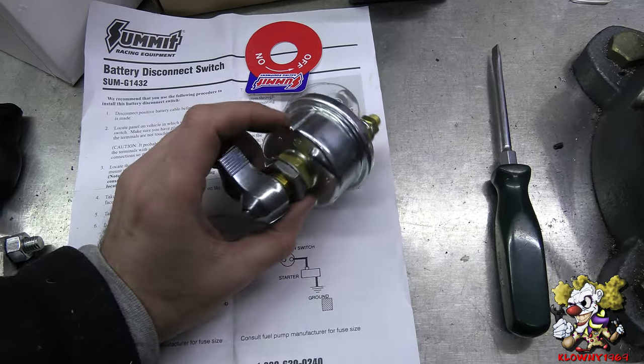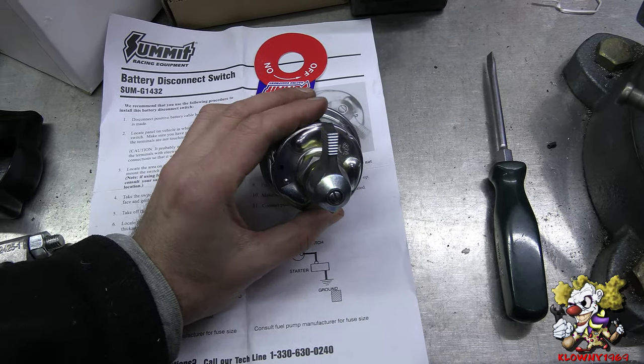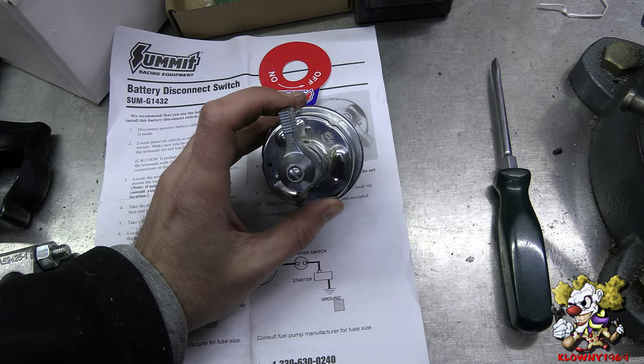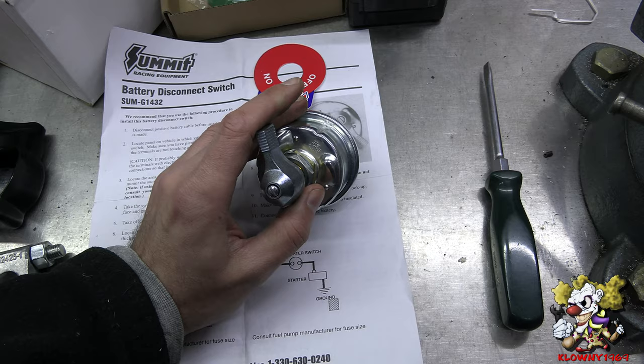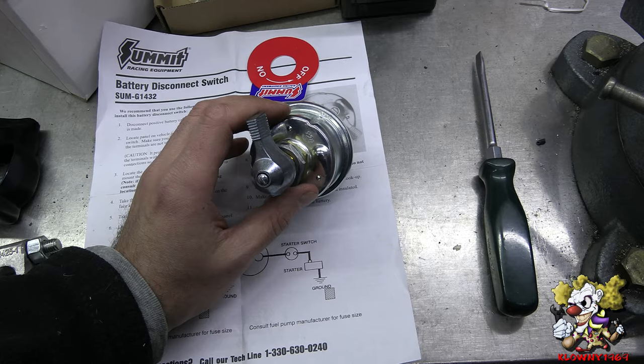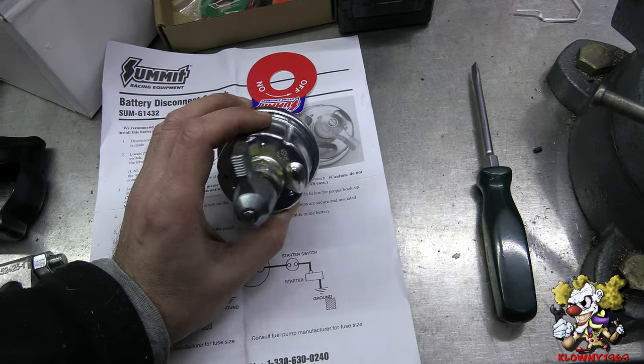There are different reasons for installing this. We're putting this in because we don't want, when we store the car — it has cloth wires — we don't want to start a fire in case it erupts somewhere. So we just go ahead and put this on and shut the whole system off, no current going into anything. This is also good so your battery doesn't drain if you have a small draw.